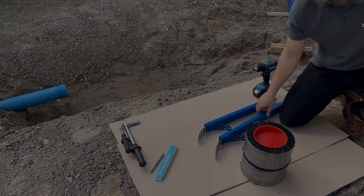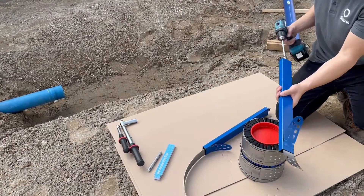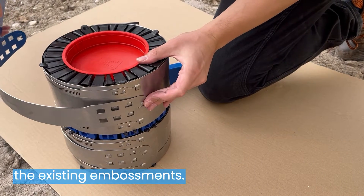Installation instructions for free-R safe. Always mount both hook spanners outside the construction pit. Extend the hook spanners to the fitting length first. Mount the hook spanners into the existing embossments.